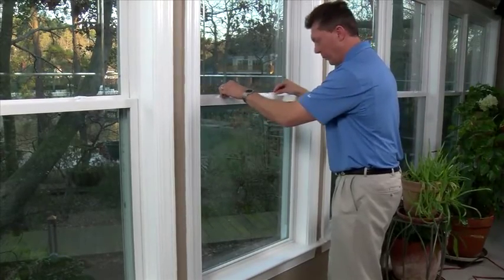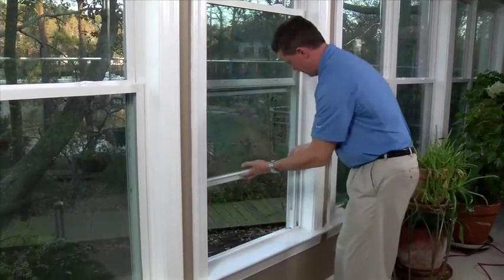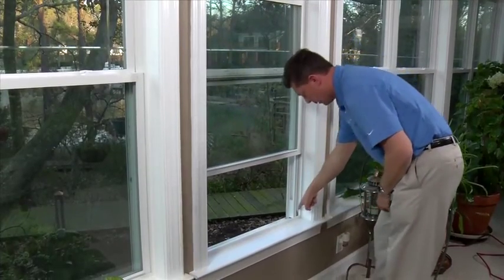Unfortunately, when they do go to reopen the window and want to pull it up, they'll end up finding that the balance shoe is at the very bottom.